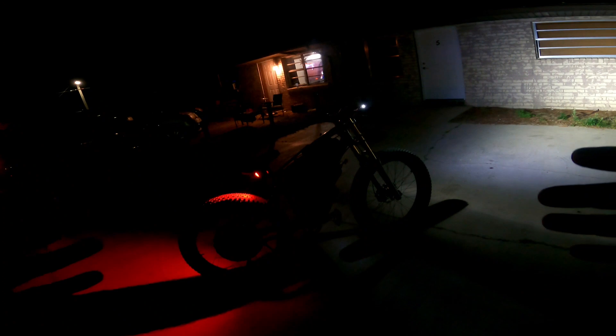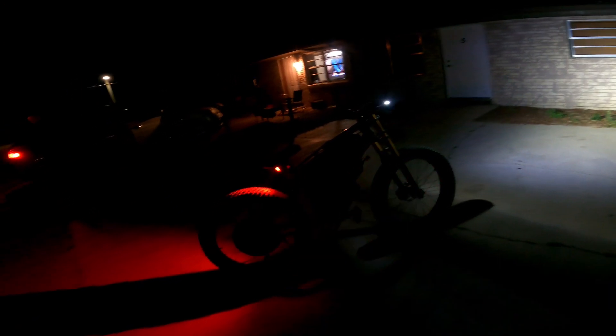I'm gonna be uploading some more rides on this e-bike soon. I know a lot of my subscribers have been wanting me to do a video on this e-bike. I'm gonna do it in the daytime so we can go ahead and do a little ride so y'all can see how this e-bike performs.